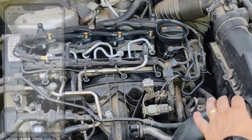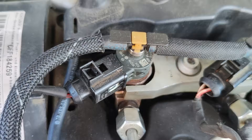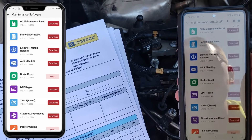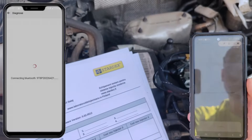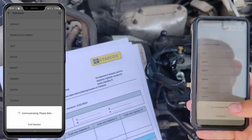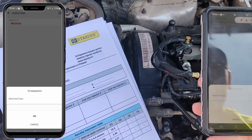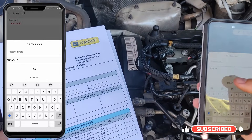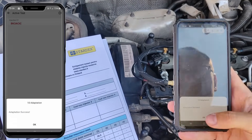Extremely important to me is also the injector coding function since it's necessary after changing or reconditioning injectors. For this I need to go to maintenance functions. I'll select Volkswagen and I'll enter a new code for injector 1. The procedure was successful, so what can I say — I'm already liking this tool.